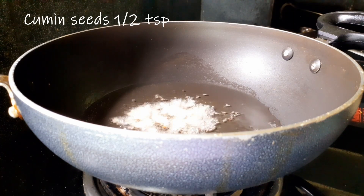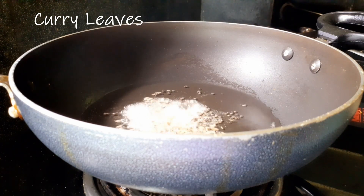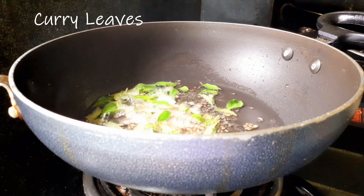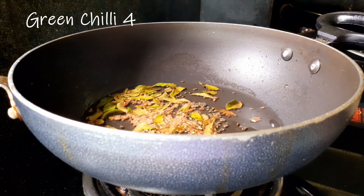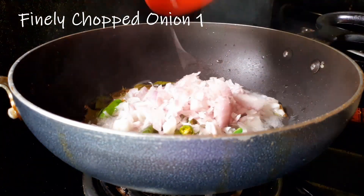Add 1 cup of salt, 4 cups of salt, and a touch of pepper.